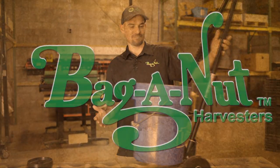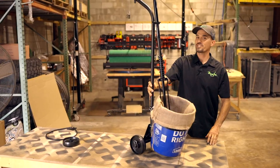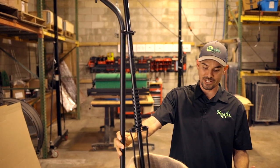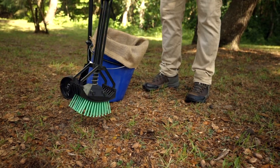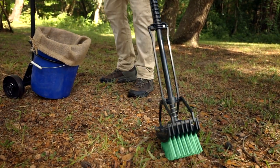Bag of Nuts' new Bucket Dolly. This is the latest product in our lineup of nut harvesting accessories, or equipment, if you will. It's designed to work with our Stab-A-Nut, which is our smallest harvester that we offer right now.